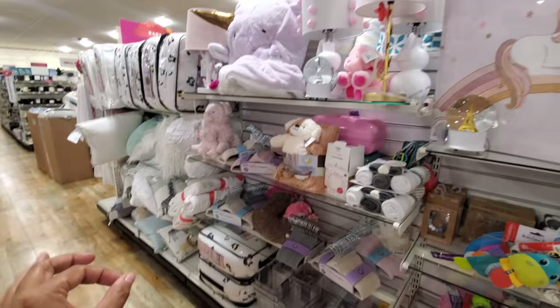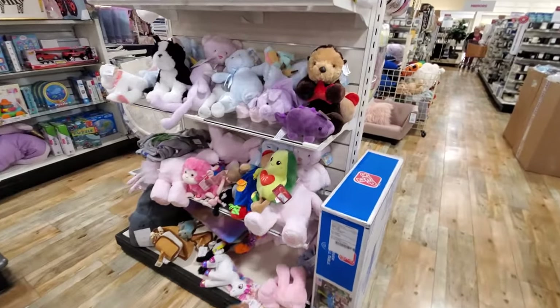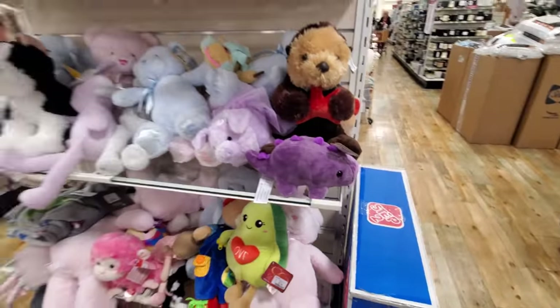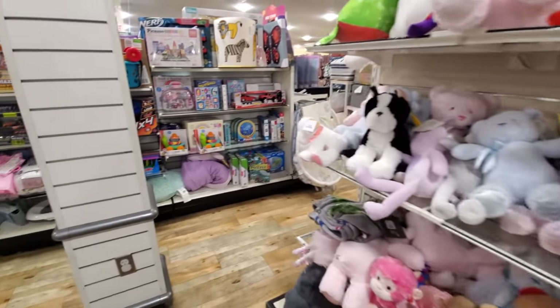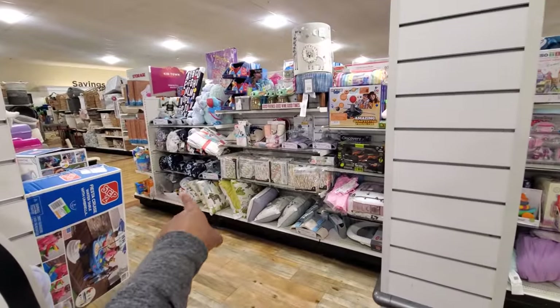I do want to say HomeGoods is definitely geared toward little girls. They do have some boy stuff, but it's very, very limited. Oh, here's a cute little purple dinosaur — he's adorable. I don't see any boy stuff today, just that little tiny corner.